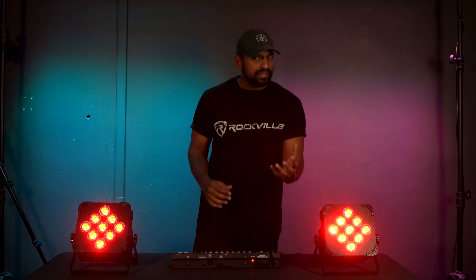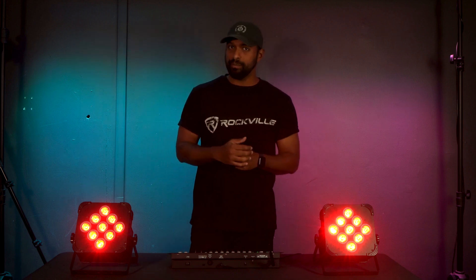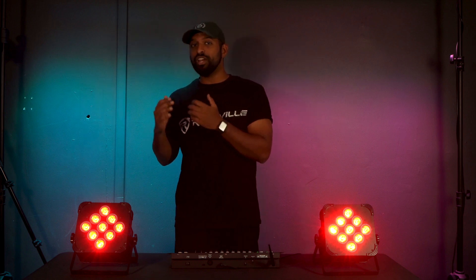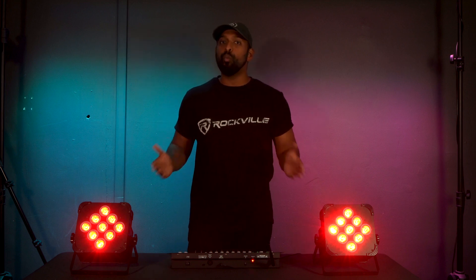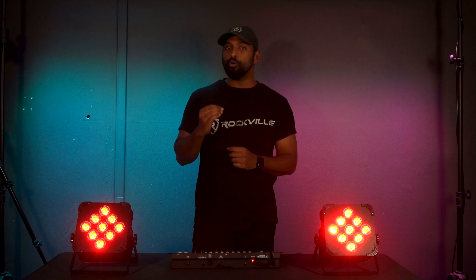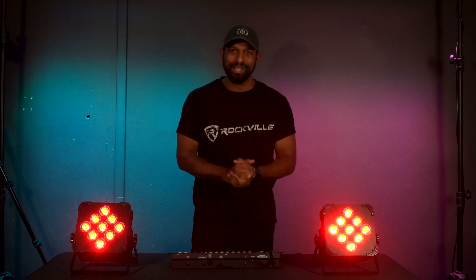A quick note is that your light might have a different DMX channel mode. On this light it has a six channel DMX mode and a ten channel DMX mode. Depending on what DMX channel mode you set it to will affect what faders control what on your lights. So you always want to make sure you check the owner's manual of your lights to know what you're controlling on your DMX controller.